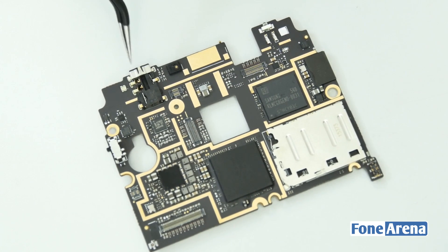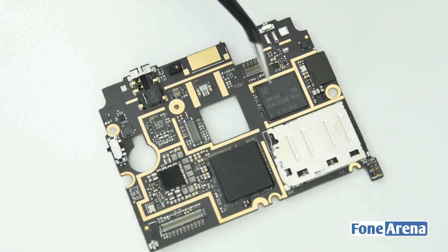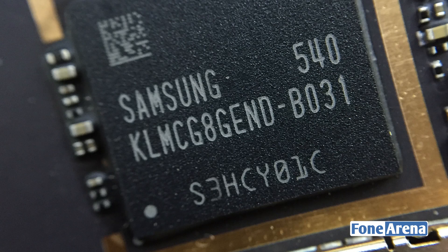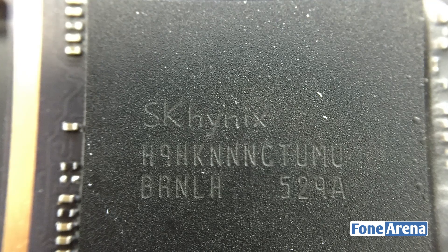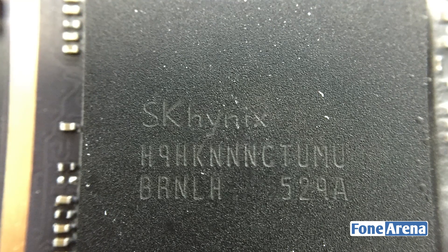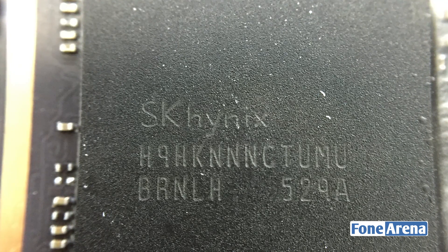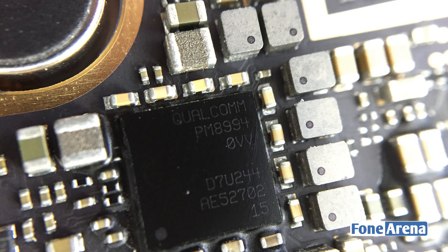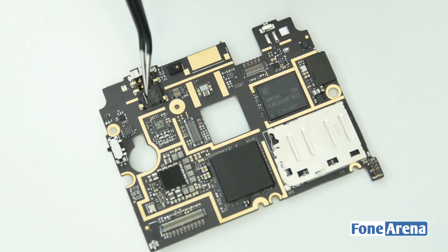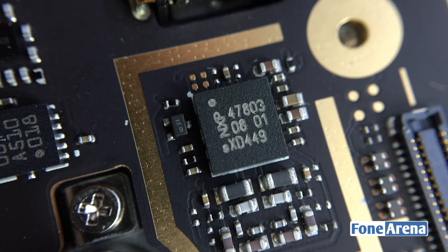At the front of the logic board we have the 3.5mm audio jack, IR blaster, a Silicon Image chip which takes care of wireless HD streaming, and a Samsung 64GB internal memory chip. Near the dual SIM slots we have the SK Hynix 4GB LPDDR4 RAM, which also holds the octa-core Snapdragon 810 64-bit processor and Qualcomm PM8994 power management chip. We also have the NXP47803 NFC controller above it.